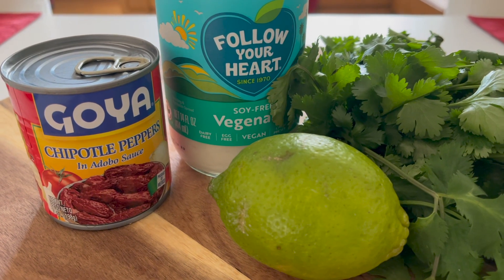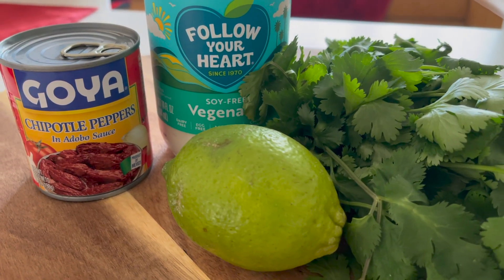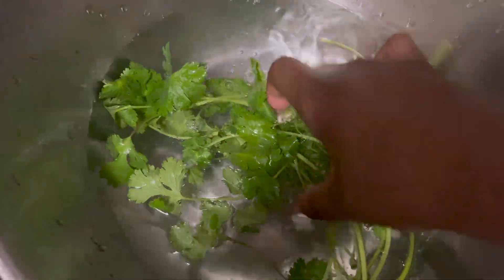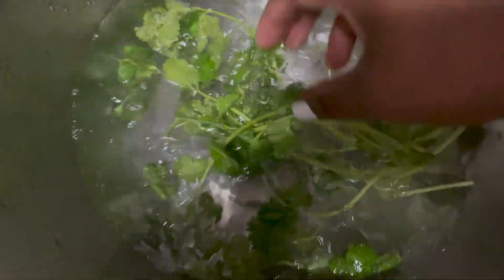These are the ingredients you will need: Chipotle peppers in adobo sauce, any vegan mayo, lime or lemon, and cilantro. Make sure to wash your cilantro in water with vinegar to remove all the dirt.